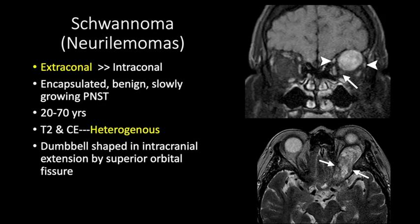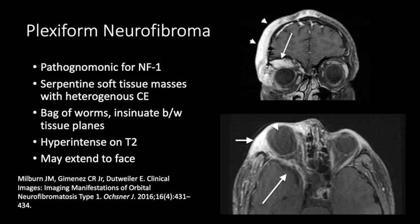Schwannomas are slowly growing mass lesions that can cause bony remodeling, expansion of the superior orbital fissure, and posterior extension into the cranial cavity. Plexiform neurofibroma is pathognomonic for NF1. It is a serpentine mass that looks like a bag of worms, extending into the face and scalp tissue, insinuating between tissue planes. It is hyperintense on T2 and shows contrast enhancement. Other findings of NF1 include sphenoid wing dysplasia, buphthalmos, optic nerve gliomas, and other NF1 features.